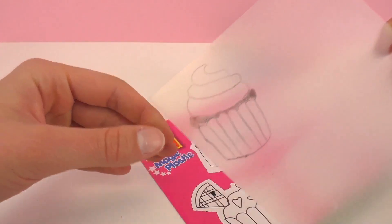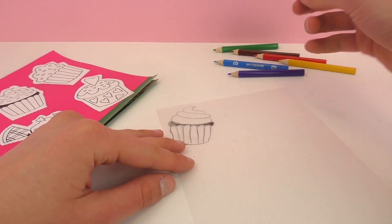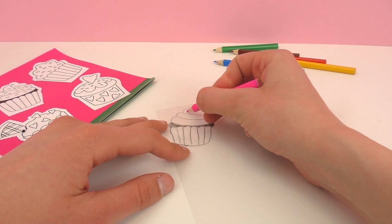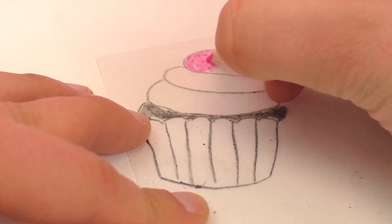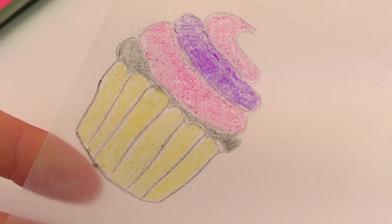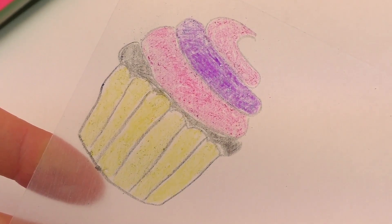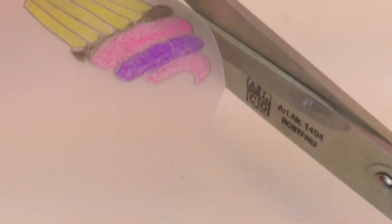Now that I have the whole thing traced I can get creative and color it in. So here I have my entire cupcake colored in, so now I'm going to go ahead and cut it out leaving a little bit of space around the whole cupcake.